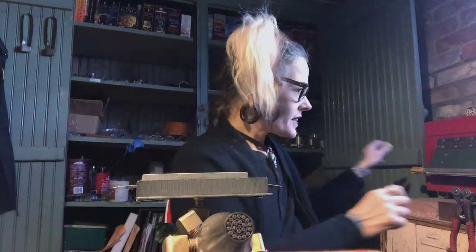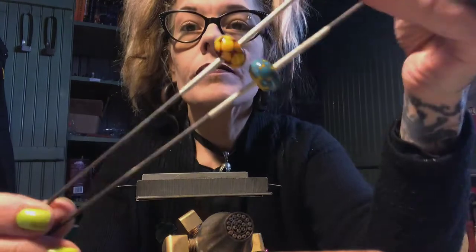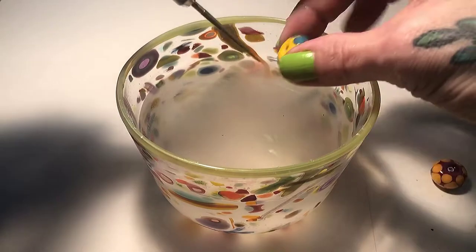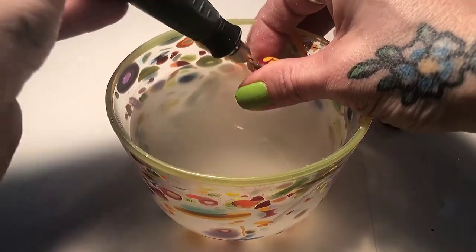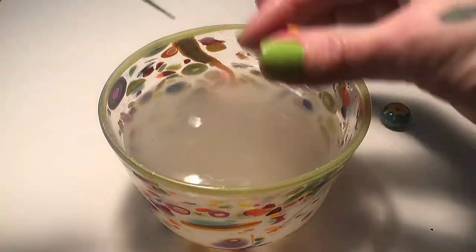Let's see how these little beads turned out. Oh, not bad — here they are! As always, we'll take them upstairs, clean them out, and see how they turn out. But before we can show them off for real, we've got to clean out that bead release using my Dremel tool and my tapered diamond drill bit. There we go — that's not really a drill bit, but it works.